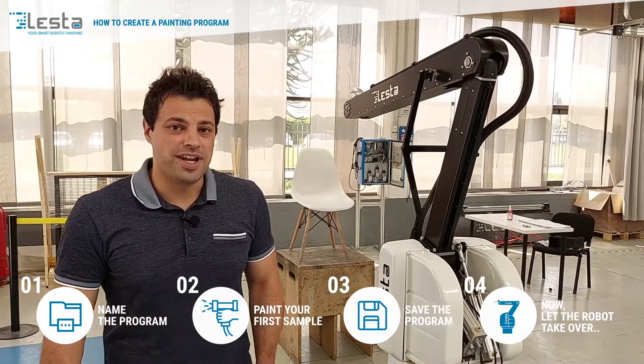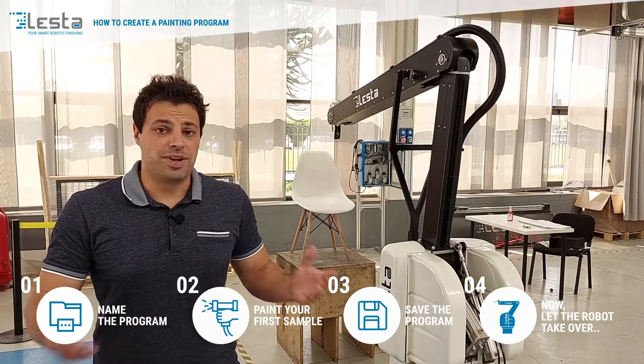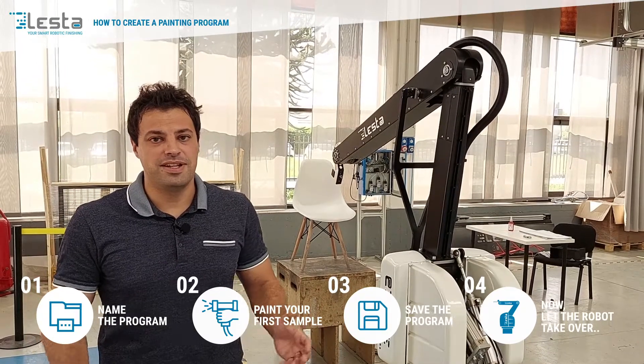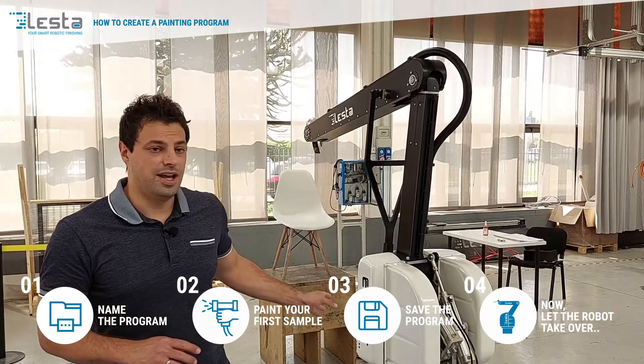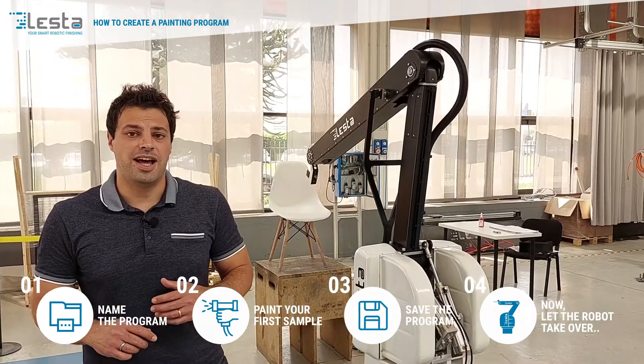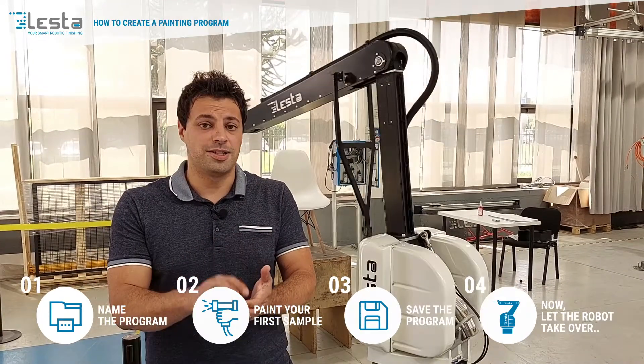As you can see, it's really easy to create a new program with our robot. The programming time is exactly the painting time. You don't need any kind of technician with specific skills on the robot — you just need a good painter who knows how to paint a specific component.